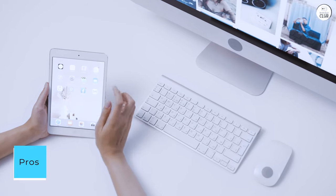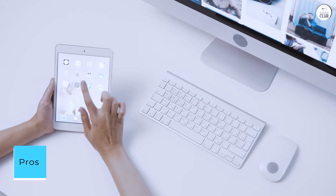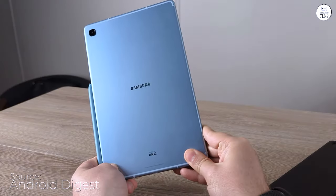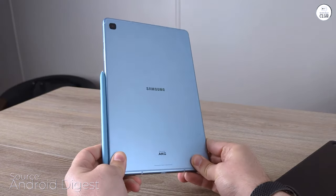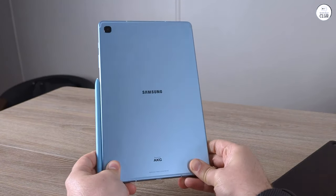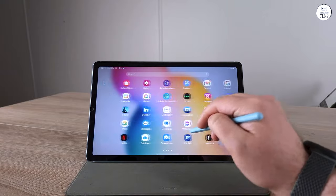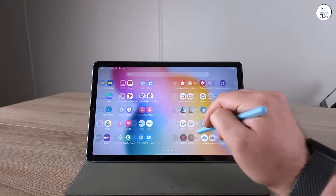Pros: The screen is relatively good looking for content watching, although it's 1080p. The screen is bright enough to take notes while under studio lights — almost too bright at its dimmest setting. S-Pen drawing feels responsive and on point. It has stereo audio.